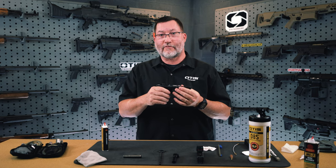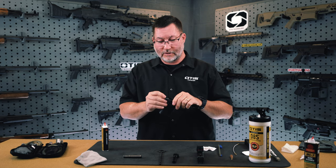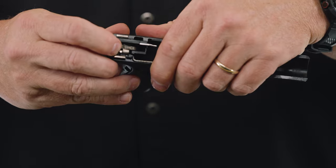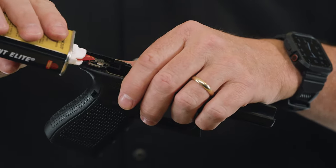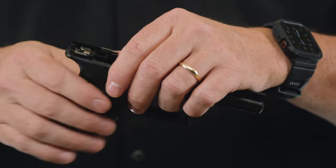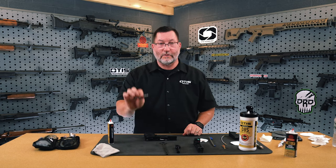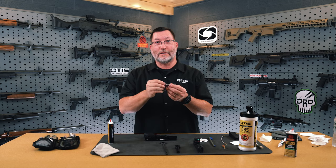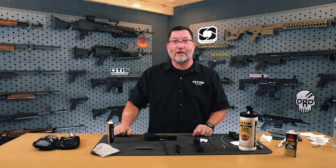Moving on to the frame, the only place you need to lubricate is the trigger bar at the right rear of the actual frame. One drop of CLP is all you need — place it right in there and you will be fine. There is no need to lubricate the recoil spring rod assembly; it will operate perfectly fine without any lubrication at all.